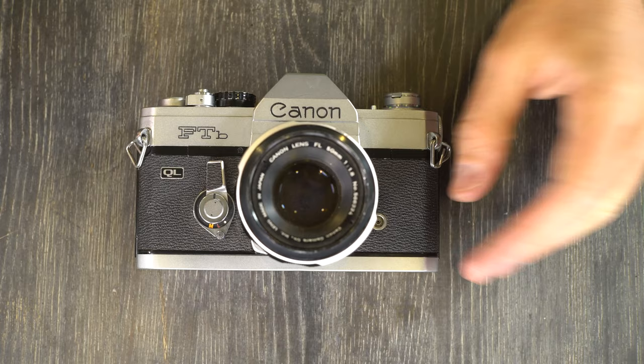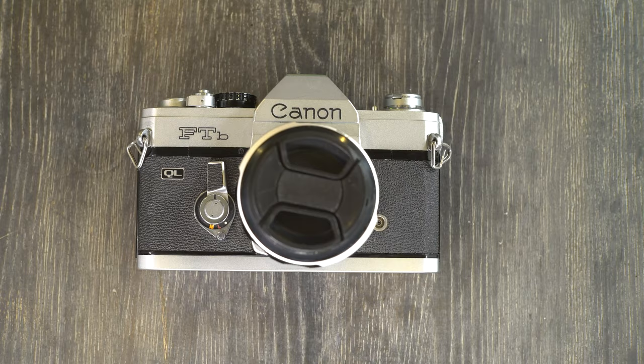That is everything we had to go over with the Canon FTB. Thank you for watching this video — please give me a thumbs up, as that lets me know I'm on the right track producing content that's useful and helpful. If you have any questions or comments, please leave those in the comments section below. If you have suggestions or ideas for future videos, I'm more than happy to make those. Thanks everyone for watching, and I'll see you in the next video.